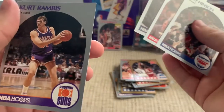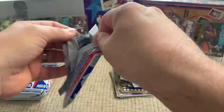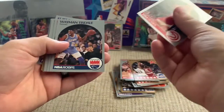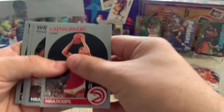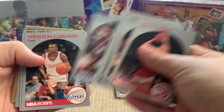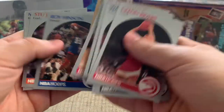He was an All-Star that year so he must have been decently good — I'll have to check up on him later. So we got another one of Rambis here — oh, this is going to be a duplicate pack. Let's see if we get another Blackman and Dawkins. We got Doc — yep, there's Johnny Dawkins, Rolando Blackman. So the collation is very, very predictable in these old sets.